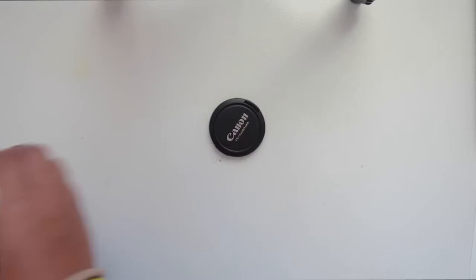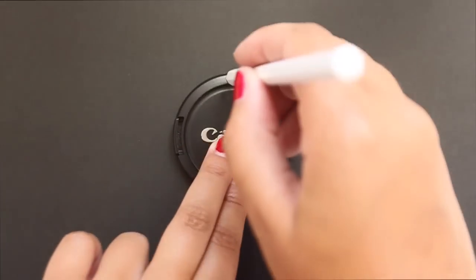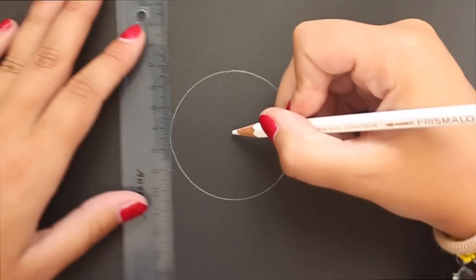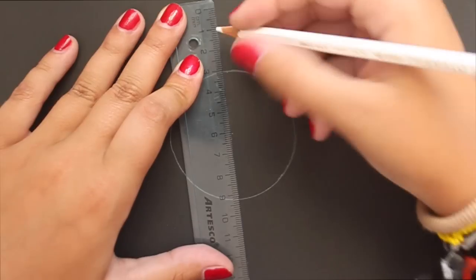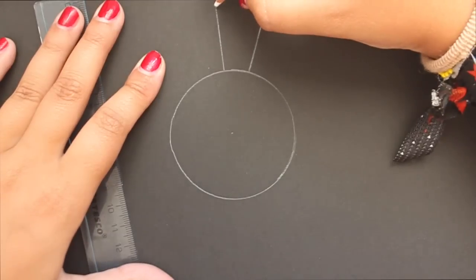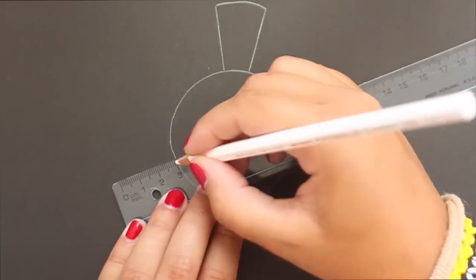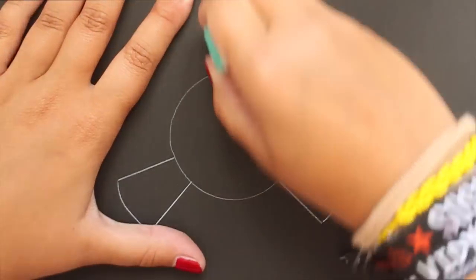I'm just using the cap of my camera as a stencil because it is larger than the actual lens. With a white pencil, I'm just tracing the outside of the cap. Then you're going to mark the center of the circle, and with a ruler you're going to want to measure out about three-centimeter flaps. Always lining up with the center of the circle, draw out three flaps — these will go around the camera lens and be held with the elastic rubber band.